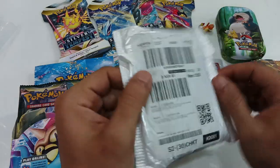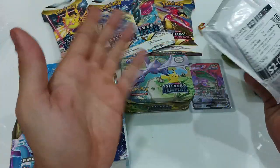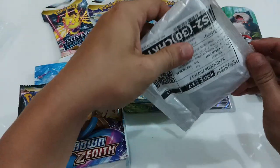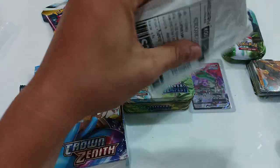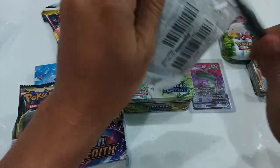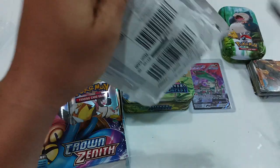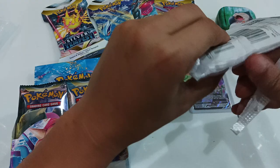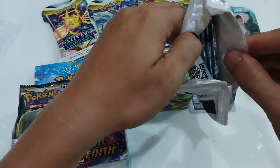Okay, so we're back and we're opening up the mystery box. I'll keep switching which way the camera's facing — I don't know which way looks good yet. Let's get into this. I ordered this one, and to be honest with you, I have no idea what's inside.